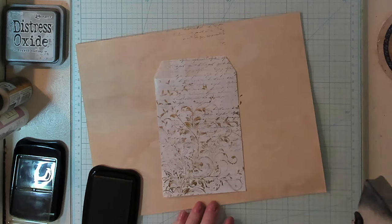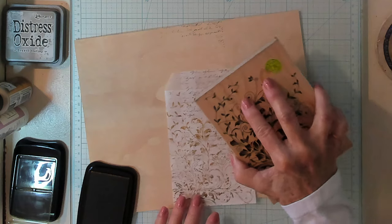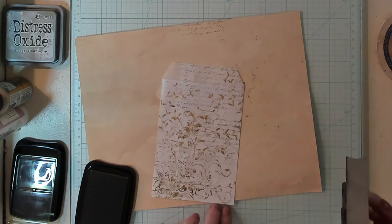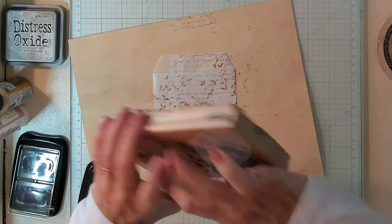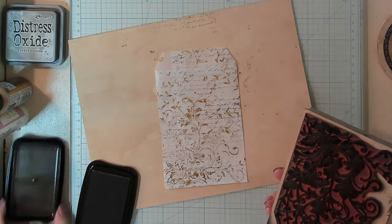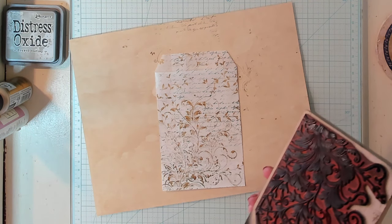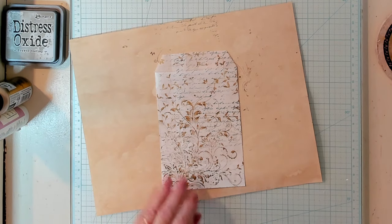That turned out nice. Now I'd like a little bit more here on the top. That'll be fine. I'm going to put this away. Alrighty - the next thing I did to this... I'll turn it over. I just smeared it a little - that'll be okay. It takes a few minutes to dry on the glassine, but because it stays on, it won't come off once it gets dry.